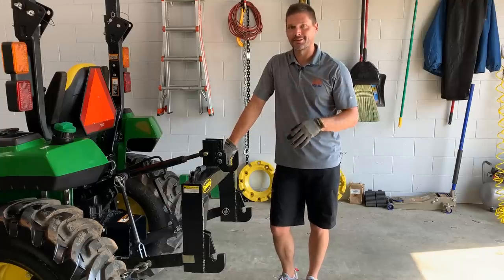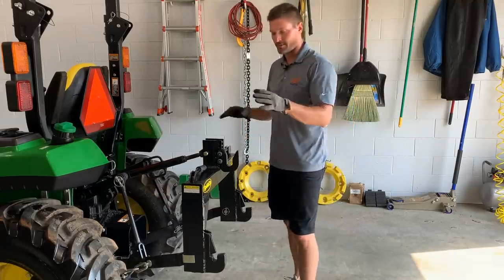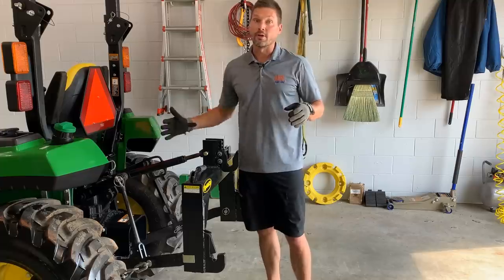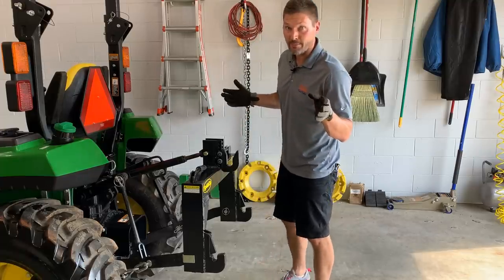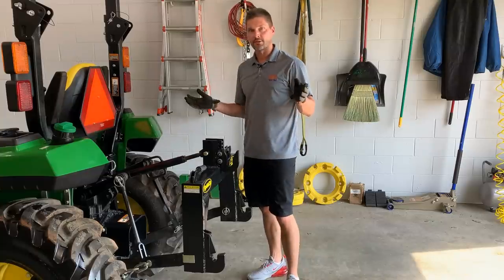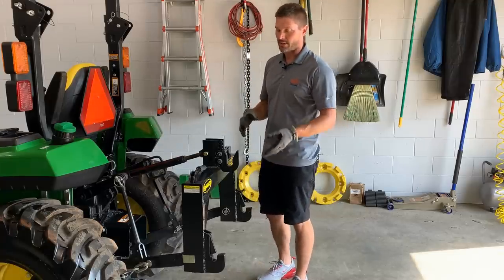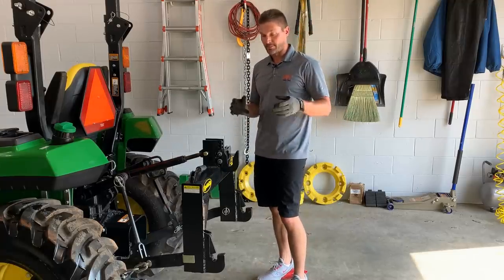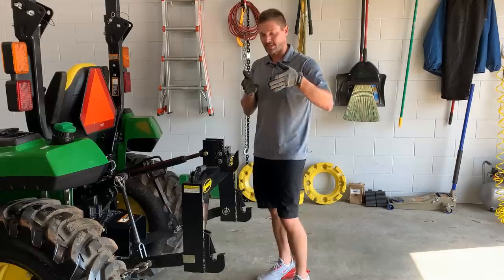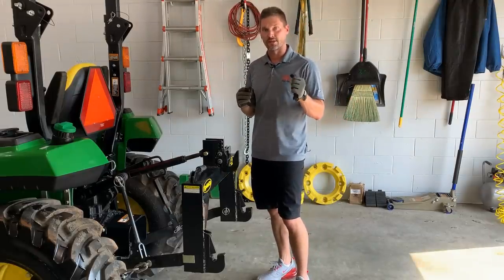So I mounted this thing on here. I've done a whole video on how you install a quick hitch — I'll put a link above so you can check it out. You just get the quick hitch mounted on here. You have your three-point hitch like any of these compact or subcompact tractors, and then you leave this quick hitch mounted right on there all the time — unless you have a backhoe, then you're going to take it off. That way, hooking and detaching from your implements or attachments is going to be that much easier.